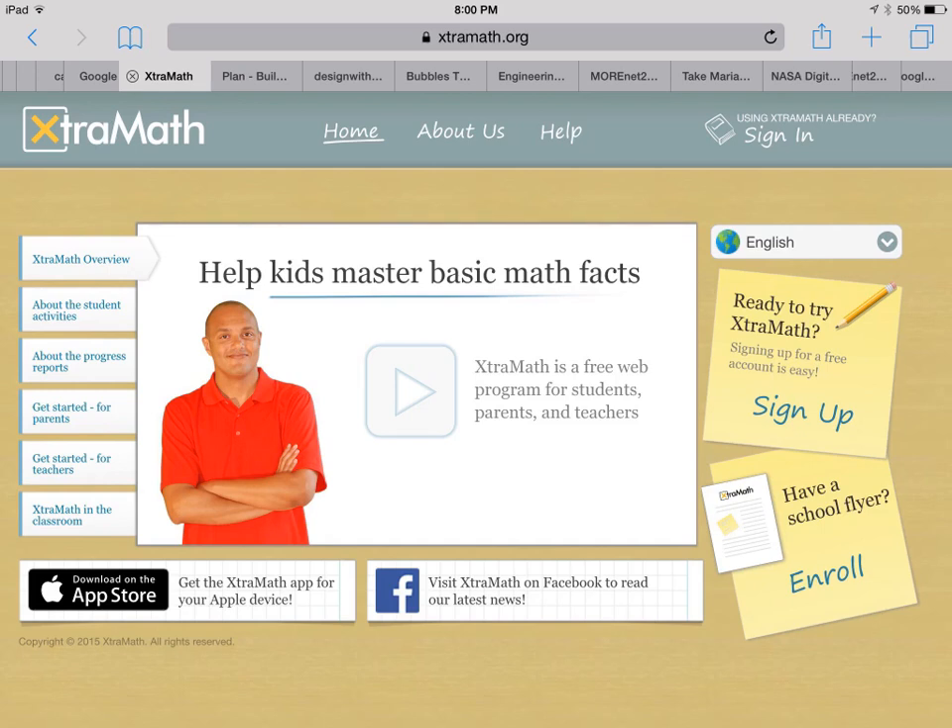Hi there, this is Mrs. Pickett. I wanted to create another quick parent video for you guys to kind of give you some information and a how-to on a program that I think could be really helpful for your students both at home and at school. It's called Extra Math, and I briefly touched on this at Meet the Teacher Night at the beginning of the year, but now that we're getting things under control and in a routine, I thought it'd be a good idea to bring this back.